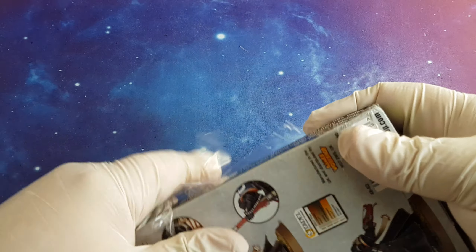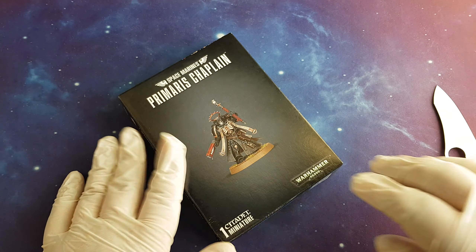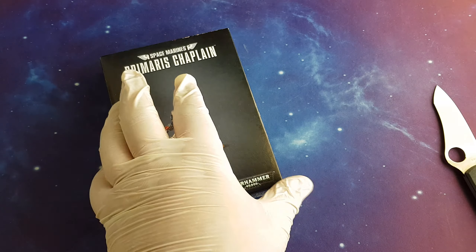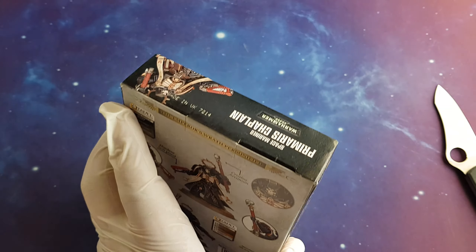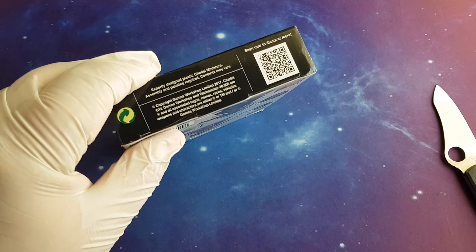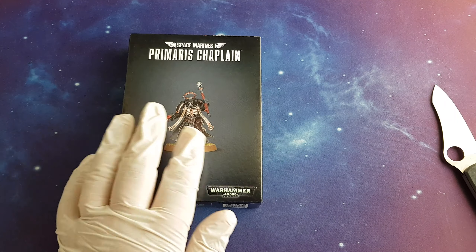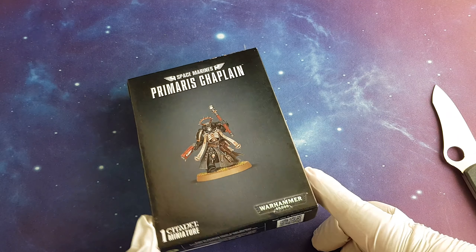The Primaris Chaplain will cost directly from Games Workshop 22.50 British pounds, or if you are from Europe you will pay 30 euros. If you are smart, you will probably use third-party resellers — they will give you a nice discount. On Triple Helix Wargaming, where I buy most of my miniatures, this one costs 16.88, so less than 17 British pounds or 19.11 euros. Nice huge savings.